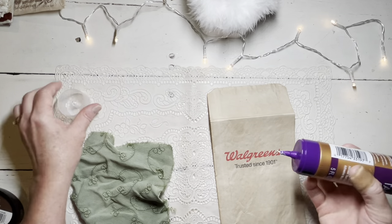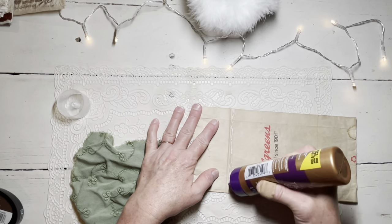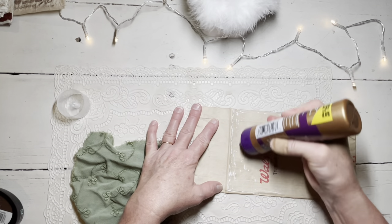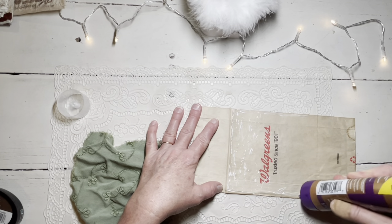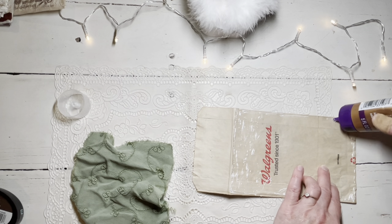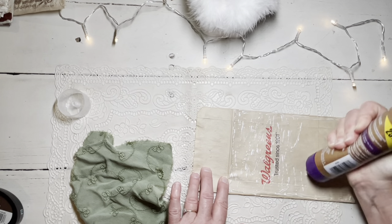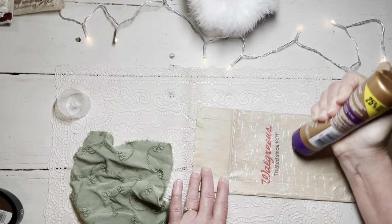I'm going to take some Fabri-Tac or just a tacky glue and get it good all the way around the edges. Just cover it the best you can - not too thick because you don't want it lumpy under there, just enough to hold it. I like to put a little bit of glue all over so we don't have any spots trying to bubble up.